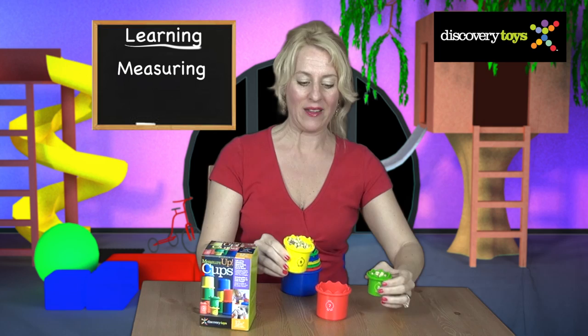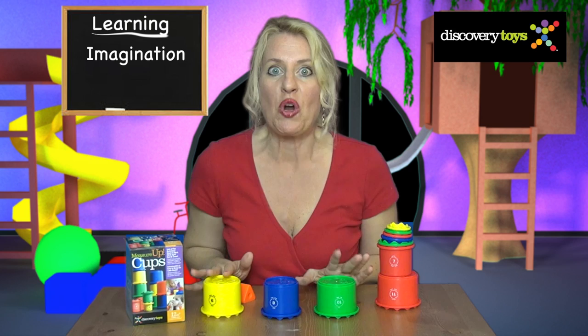You can learn to measure with these cups. We have the 2 cup filled with beans and the 5 cup filled with beans. Pour them together and they fit into the 7 cup. You can do magic with the cups.